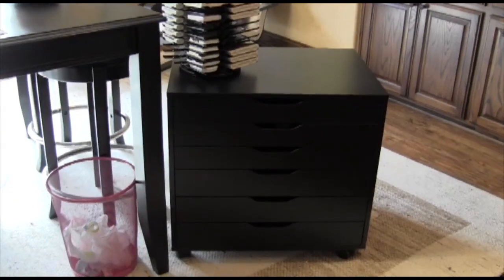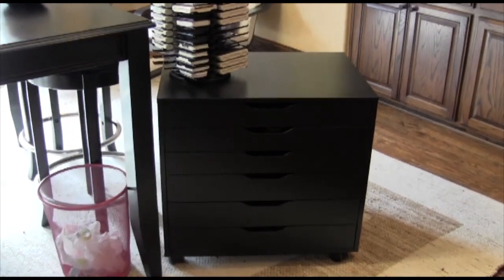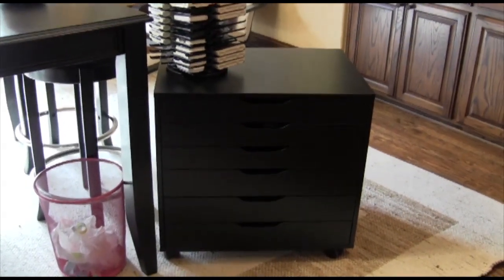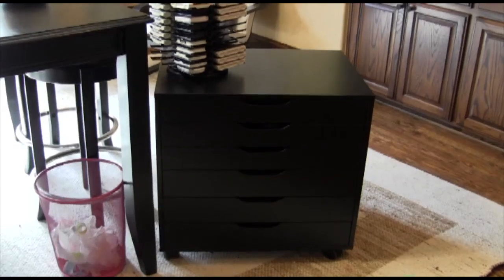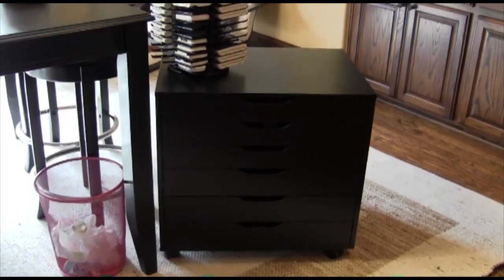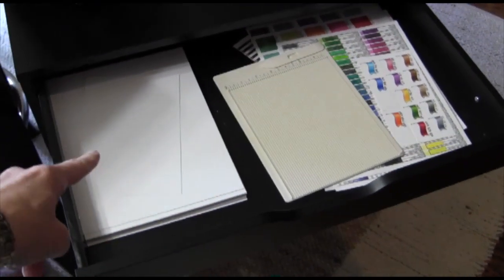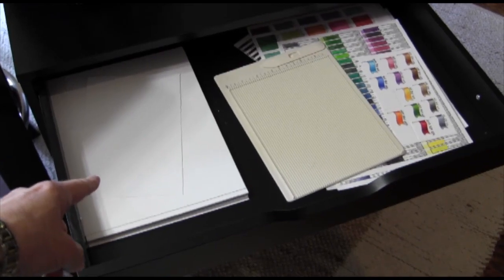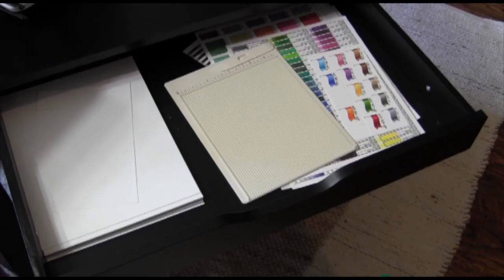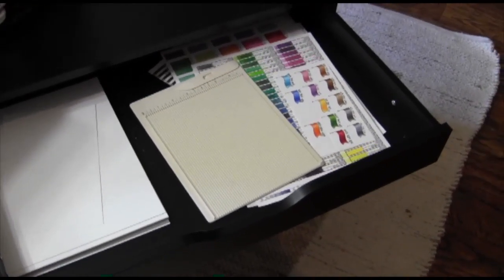To the right of the work table I have the Alex set of drawers from Ikea. I love this — it's got three smaller drawers and three deeper drawers. I store everything I use all the time in here. In the top drawer I keep all of my Neenah Solar White cardstock because I use that the most. I keep my mini scoreboard by Martha Stewart because I use that pretty much on every card, and then I keep my color charts.